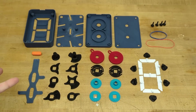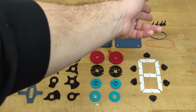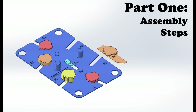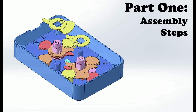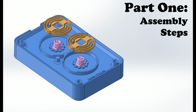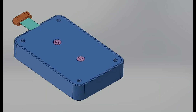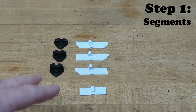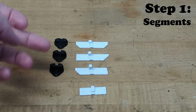Here are all the components laid out. In total there are 35 3D printed parts along with four screws and two rubber bands. Quick overview on the segments — this will also be the first step of assembly.